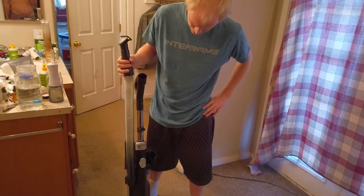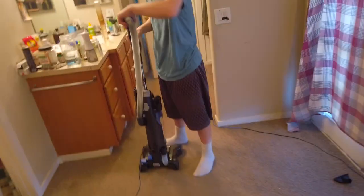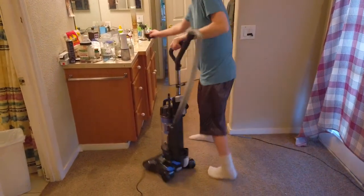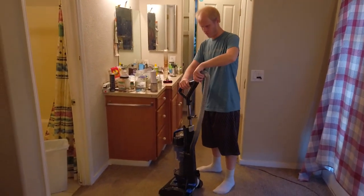I'm so confused — why is there an extra attachment to vacuum things with? I guess why don't we plug it in and see how it actually works, because this doesn't make sense. Okay, I plugged it in. Let's see here — I'll pull the cord off of here.